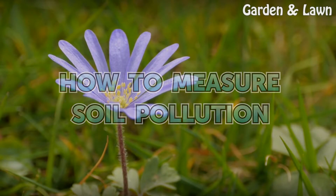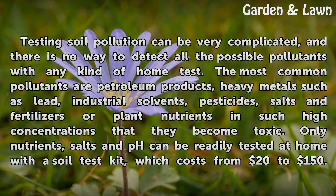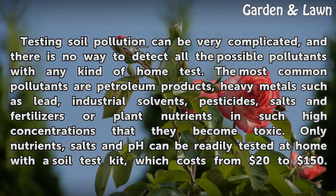How to measure soil pollution. Testing soil pollution can be very complicated, and there is no way to detect all the possible pollutants with any kind of home test. The most common pollutants are petroleum products, heavy metals such as lead, industrial solvents, pesticides, salts and fertilizers or plant nutrients in such high concentrations that they become toxic.